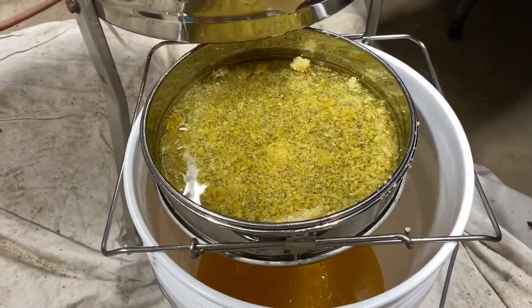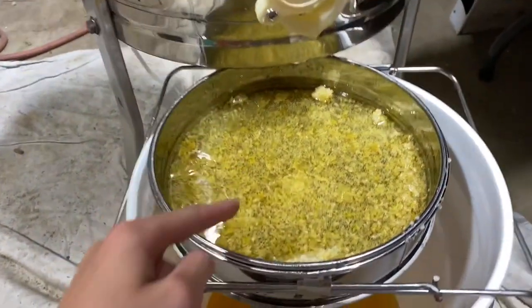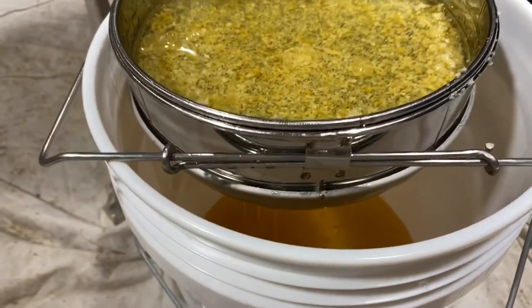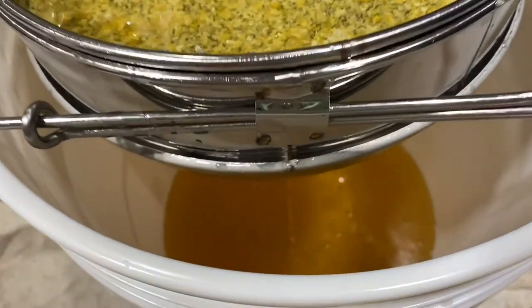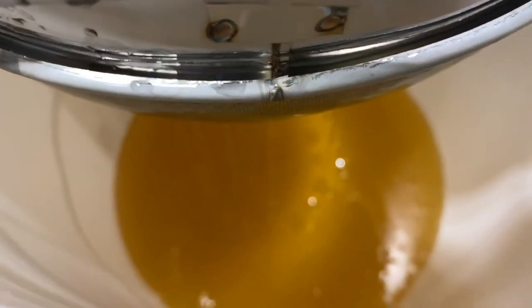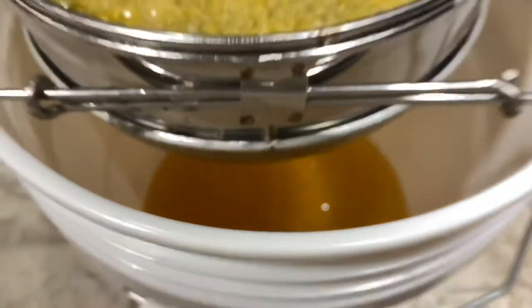We take it through two filters. When it comes out of here it goes into this filter, and there's another filter down there, so that we can get all the wax out. Then it goes into these food-grade five-gallon buckets. And then the next step is to bottle.